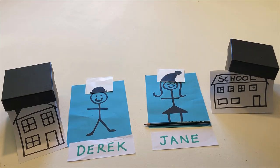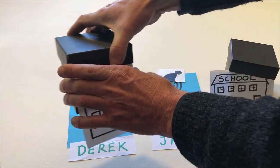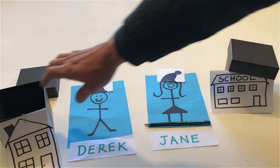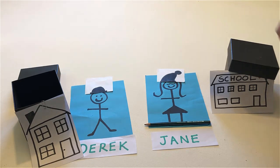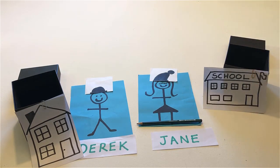Open Derek's house. Open Jane's school. Open Derek's school. Take Derek's hat off and put him inside his house.